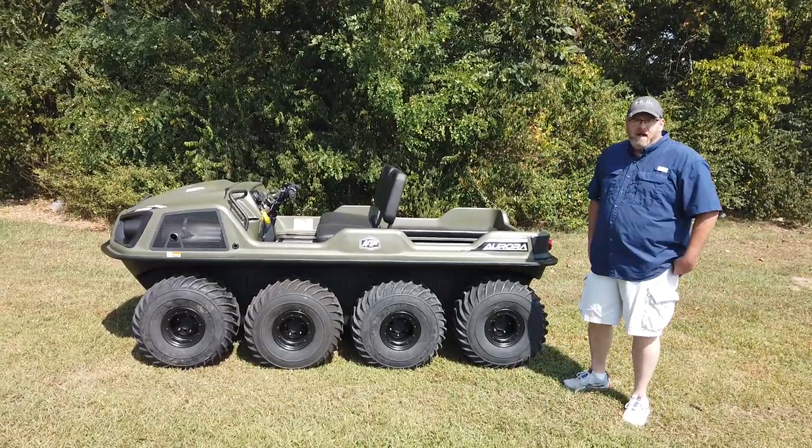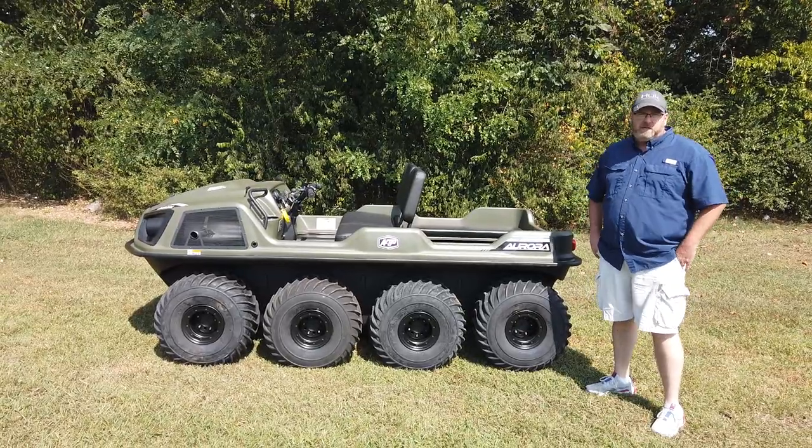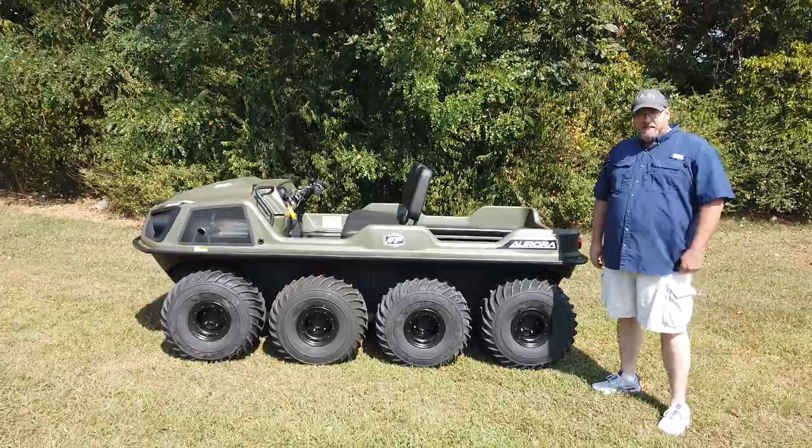We're here today at SLE Equipment in Antioch, Tennessee. Our phone number is 615-641-7720, and our website is www.sleequipment.com.